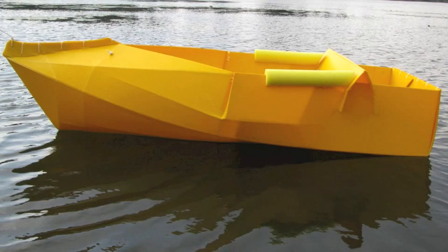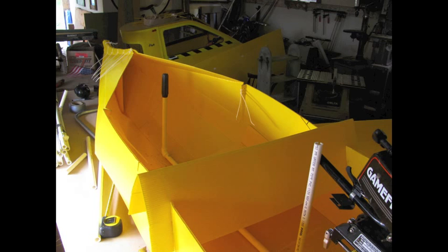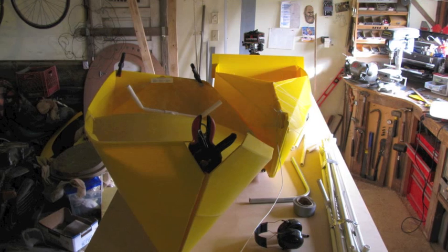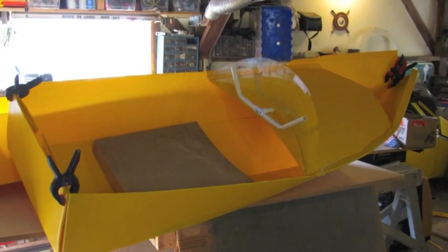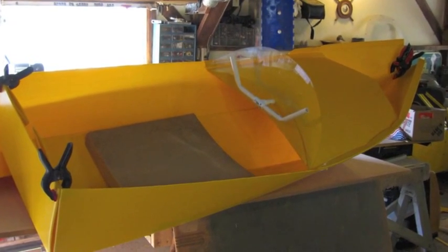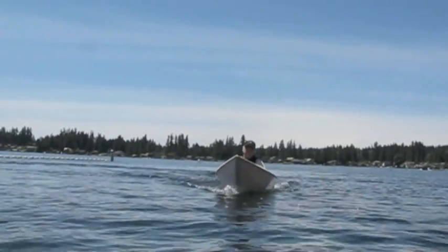I started out with my little Coro kayak, trying to put a motor on it. Then I tried putting the steering up front. Remember, this boat is made out of four millimeter material and it was just a little too flimsy for a motor. But here I'm playing with different hull designs which led up to the V-Hull speedboats.